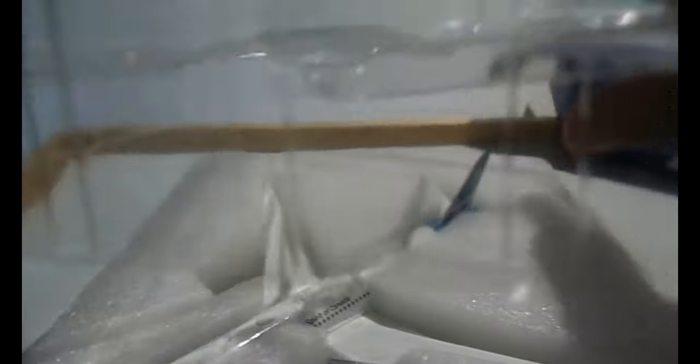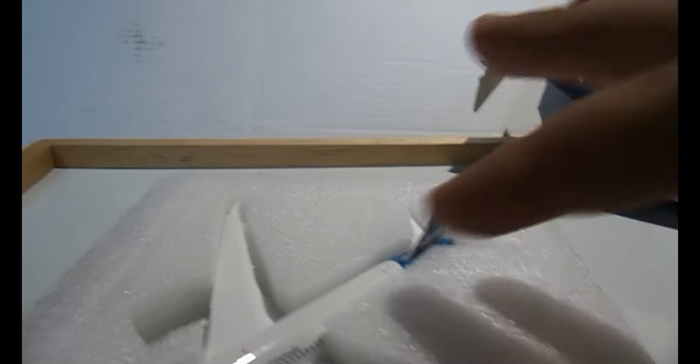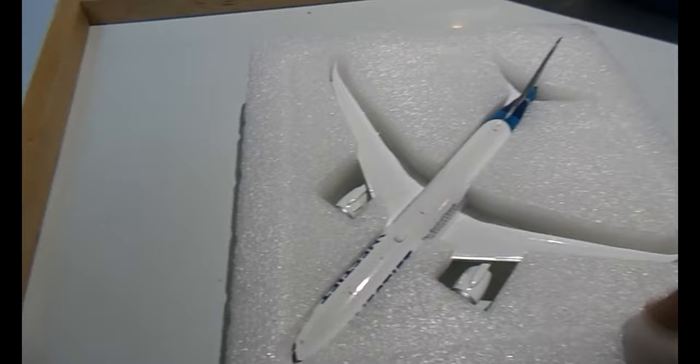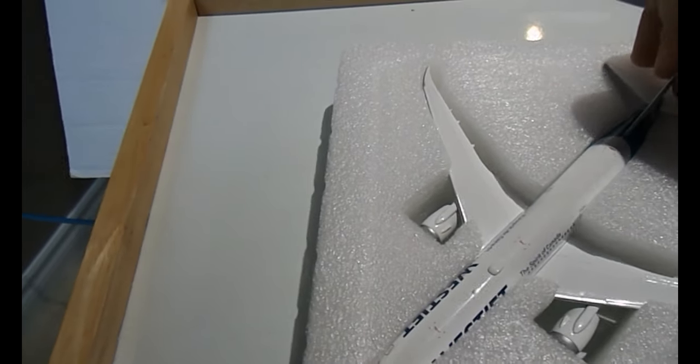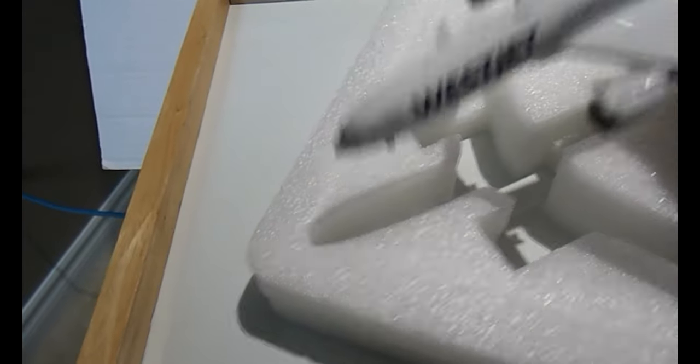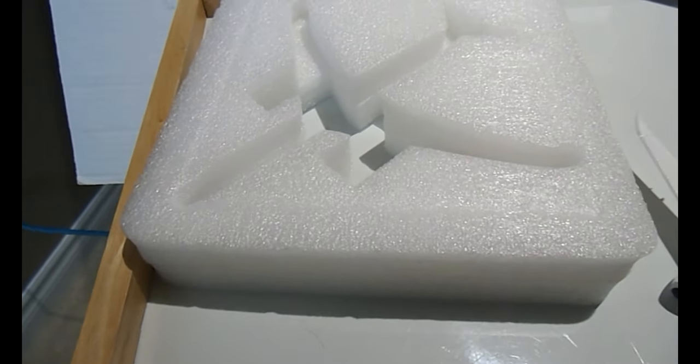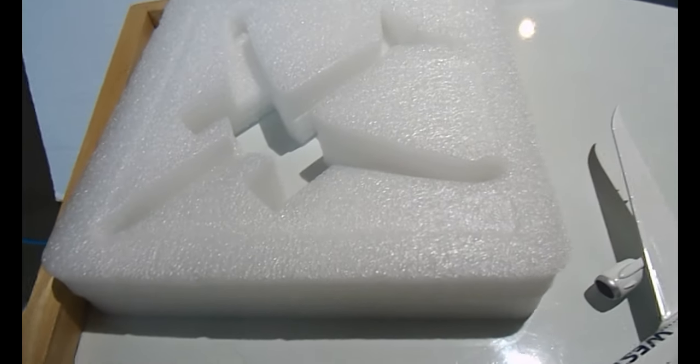That's the top of the packaging there. There's no plastic film to protect it — it sits in a foam piece, which is interesting. And there it is. I'll just put this back on top.